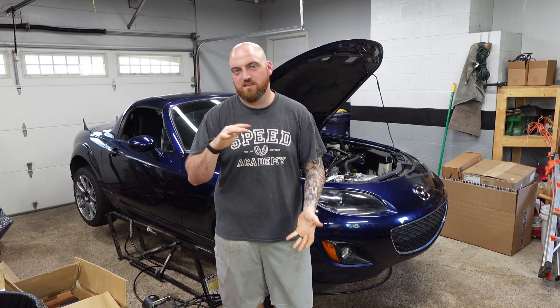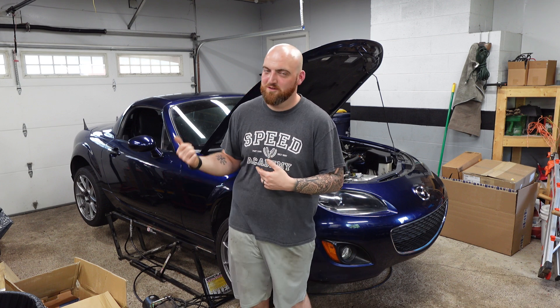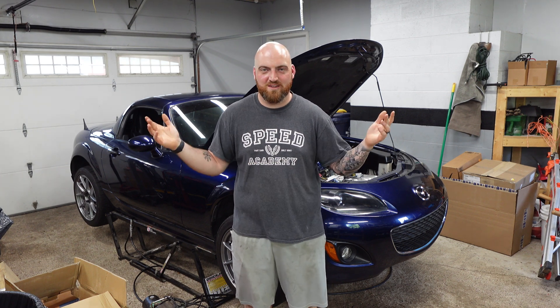Feel free to check it out. The list of what it comes with is in the listing, so it will come with everything you need. If you have any questions, feel free to shoot me an email. I look forward to helping you guys build your own motors — I think that's great. As much as I love building them for other people, I think you guys building your own is also very cool and a super accomplishment. So I appreciate you guys watching this quick video. Link is down below, and if you have any questions, comment, email, whatever you've got to do to get a hold of me.